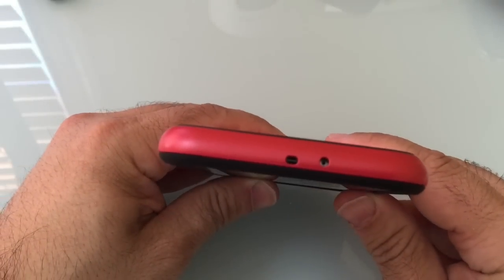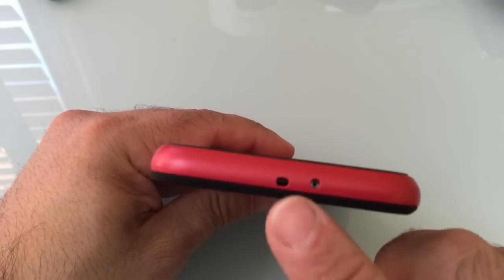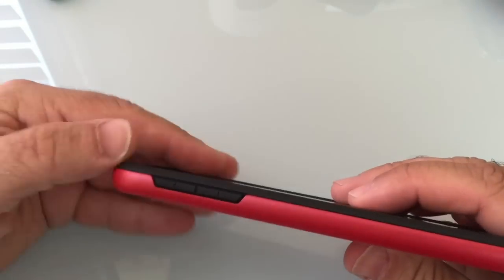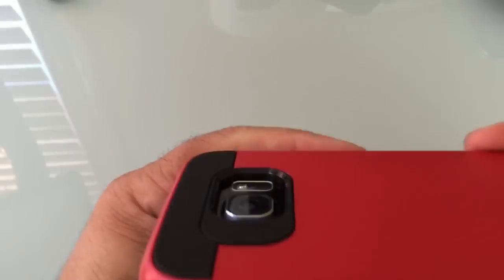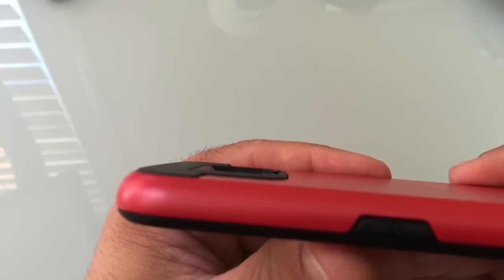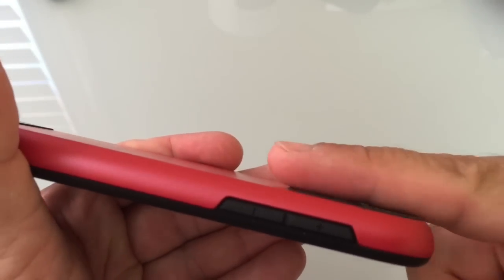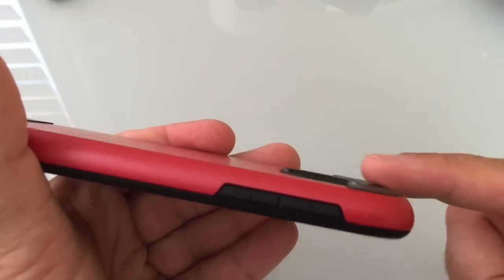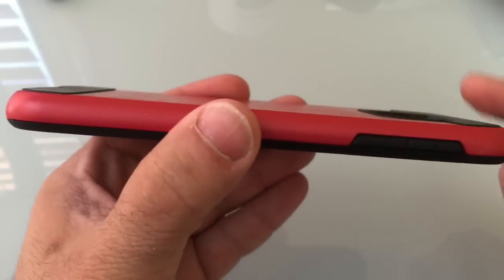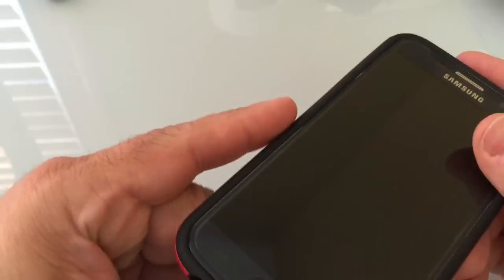On the top, you have your IR blaster aligned well and your pinhole mic — those are the two that you see there. Here you have your volume rocker, and on this side you have your power button. On the back, you'll notice that the camera has some really nice depth, so we'll do that on this angle so you can see — you never have to worry about that camera touching any surface. And you'll notice how it's raised on each one of these corners, so it raises it even further.